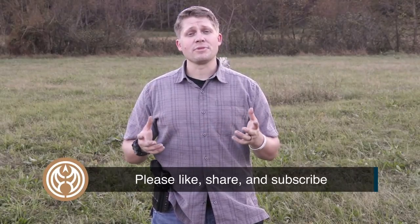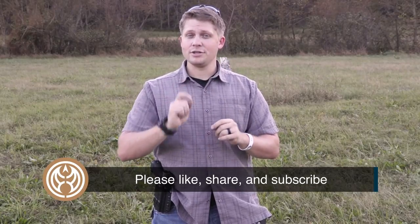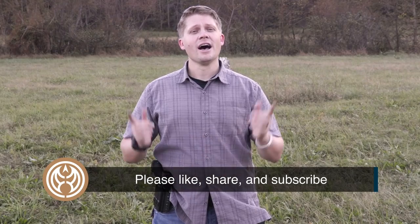If you did find this drill interesting, please share it with your friends, like the video, and if you're not subscribed to Guns.com, you can correct that by subscribing and hitting the notification bell so you never miss awesome videos like this one. Thanks again for watching. See you next time.